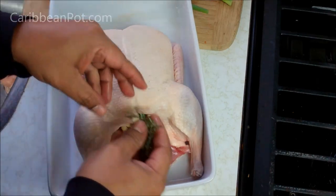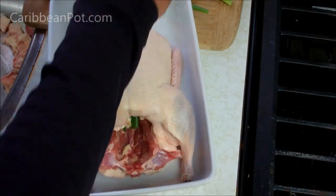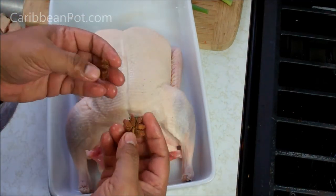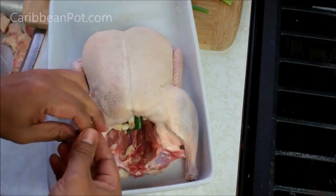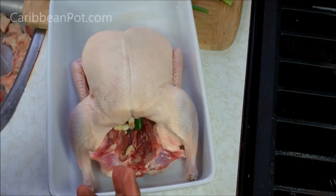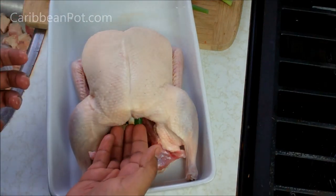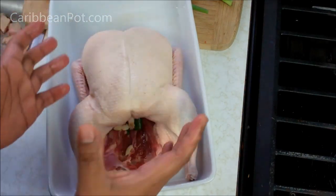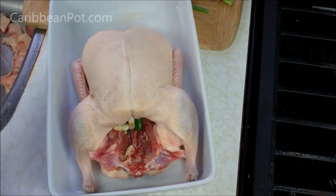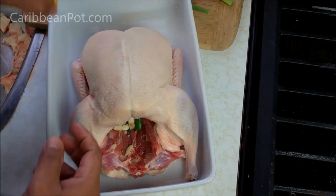Garlic, fresh thyme, and I'm just going to keep working my way, stuffing it. You're going to put about two of these star anise in there as well. That's going to work well with the Chinese five spice powder that we're using — it's going to help flavor it from the inside, and the five spice powder is going to help from the outside. I'm just going to continue stuffing it with the rest of the ingredients.